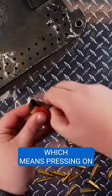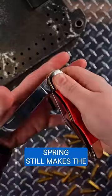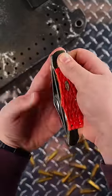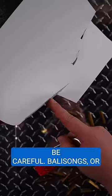Slip joints don't lock, which means pressing on the spine of the knife will make it close. Even if you're taking precautions, the back spring still makes the blade snap shut with authority. The nastiest cut I've ever seen came from a powerful slip joint snapping shut on someone's finger. Be careful.